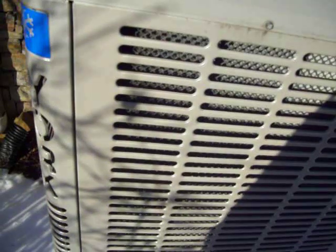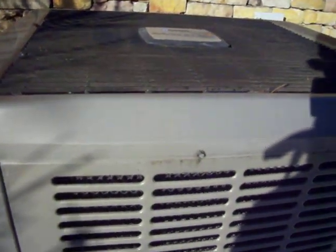Lots of ice built up in the bottom. This one also doesn't have the compressor blanket. The owner of the house told me that the first time he saw this thing go into defrost, he thought it was going to blow up.